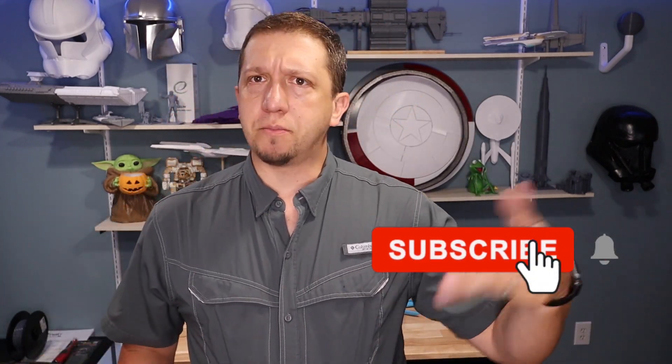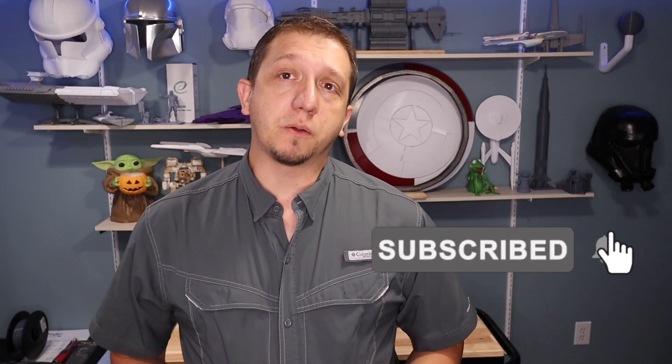This video could spread off into so many different topics — nozzles, Capricorn Bowden tubes, PTFE tubes, full metal hot ends — but we're not doing that today. We're going with a straight and narrow topic of a couple tools that are really important to help you undo this problem. If you're interested in this topic, hit that subscribe button, and if you like the content, hit that thumbs up. Let's hop into the tools of the trade.